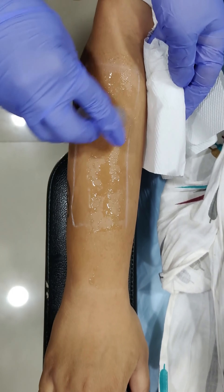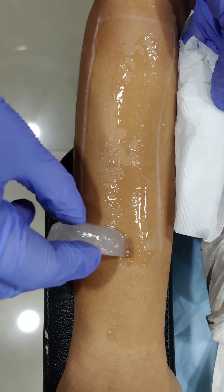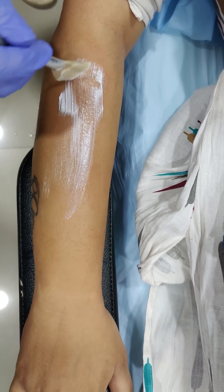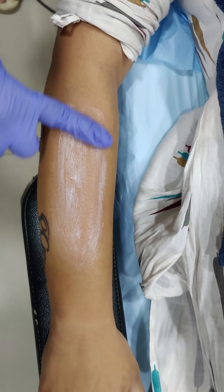Post that, we remove any markings which are present on that area and then we apply an antibiotic cream with moisturiser and sunscreen so the patient can go home. Thank you.